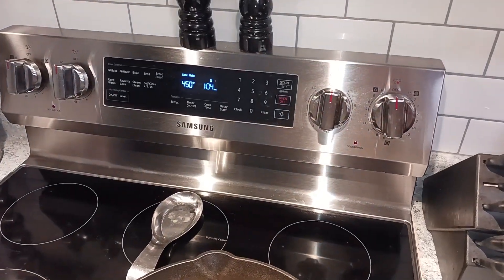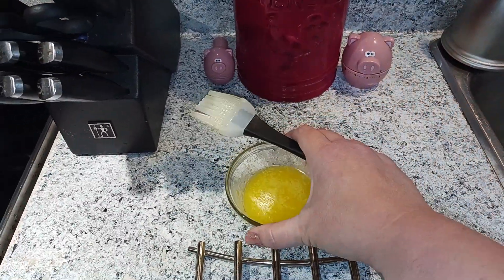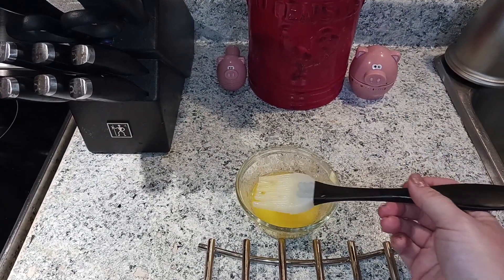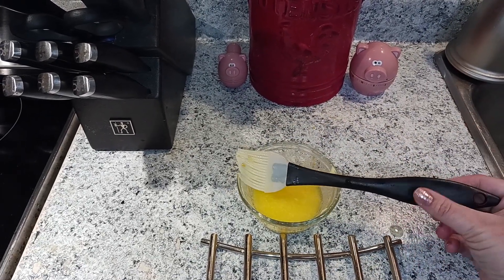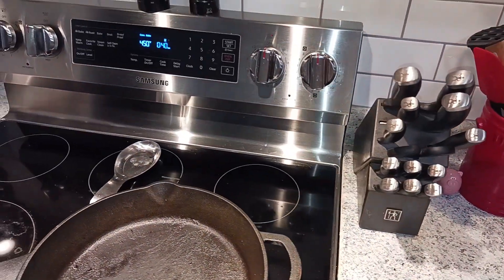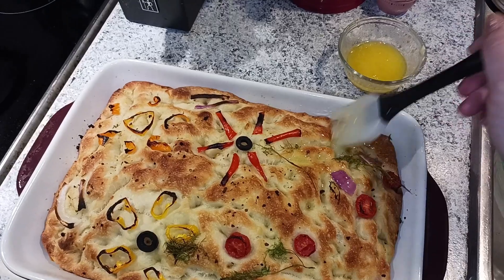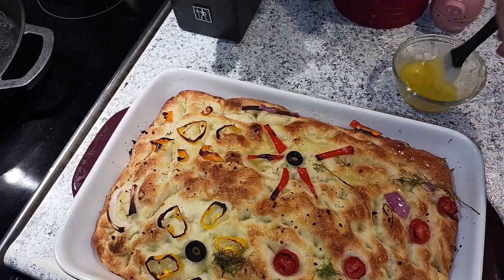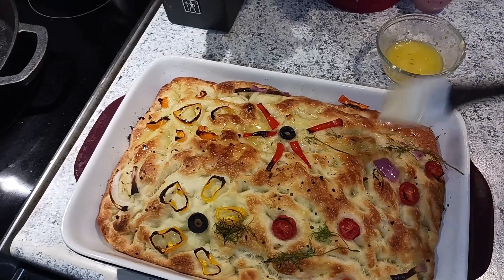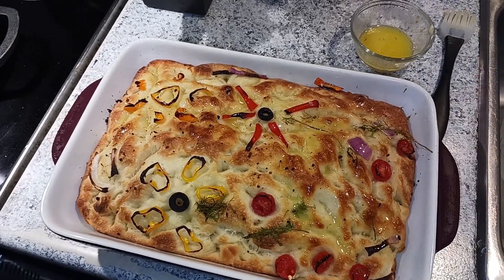I've got about a minute left on my timer. I've taken the four tablespoons of butter and two cloves of garlic, melted them in the microwave, and I'm going to use a barbecue brush to spread this on top of the loaf and then throw it back in for the last minute or two of cook time. As you can see, it's got that nice golden brown color — go ahead and spread that all across the loaf and put it back in the oven for the last minute or two.